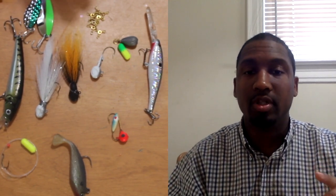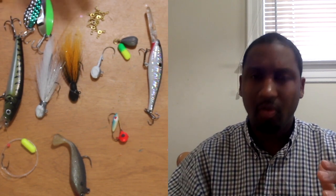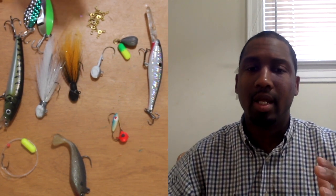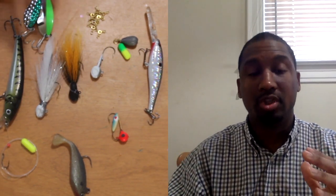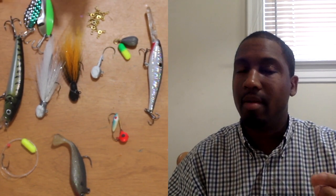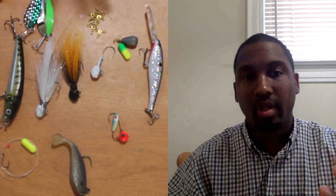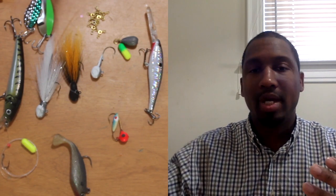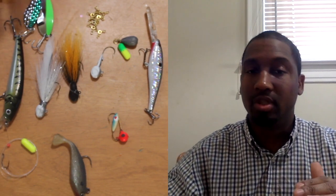Another reason I use monofilament is because on my leader line going to my bait — be it live bait or crankbait — I want it to float. The whole purpose of a three-way rig is to get your bait close to the bottom but not on the bottom. Fluorocarbon sinks, and braid is so neutrally buoyant that any weight from your bait will cause it to sink. I don't want that because I don't want it to snag up — I want something that's going to float.